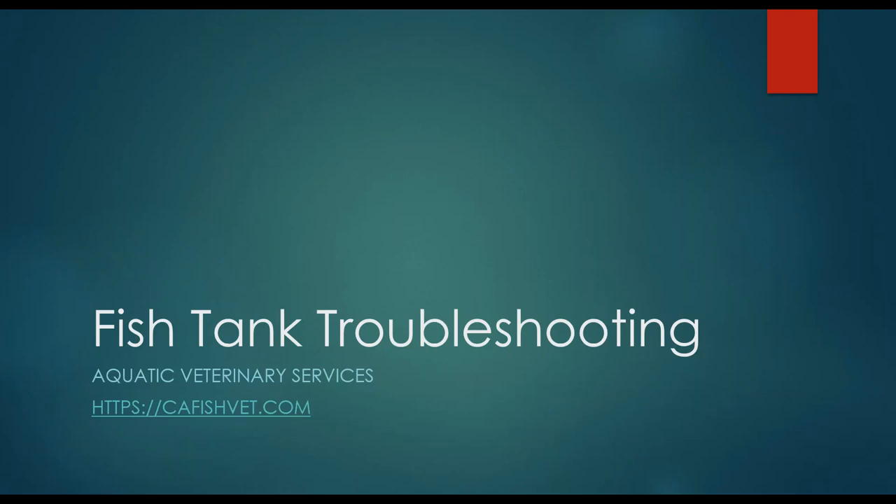Hello everyone. Happy New Year from all of us at Aquatic Veterinary Services. We are still building our webinar schedule for 2019, so if anyone out there has any interest in hearing a specific webinar for 2019, please let us know.